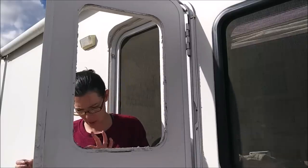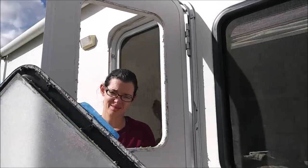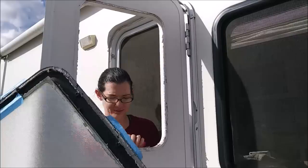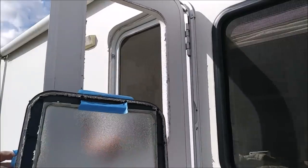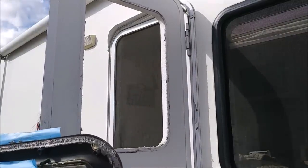This right here is what you don't want, folks — look at all that nasty caulking around this thing. That made it very difficult to get off, but it's off now so we should be good to go.